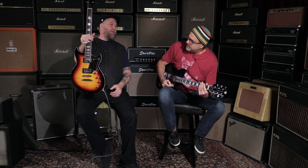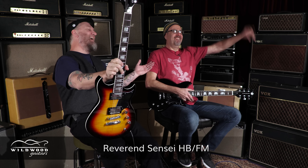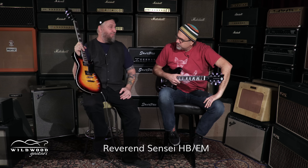Speaking of — this is the Reverend Sensei HB FM. That's beautiful. And what does the FM stand for? Flame maple! So here's a little insight into the Sensei: this flame maple that is on the Sensei guitar is not a photo, it is a veneer.